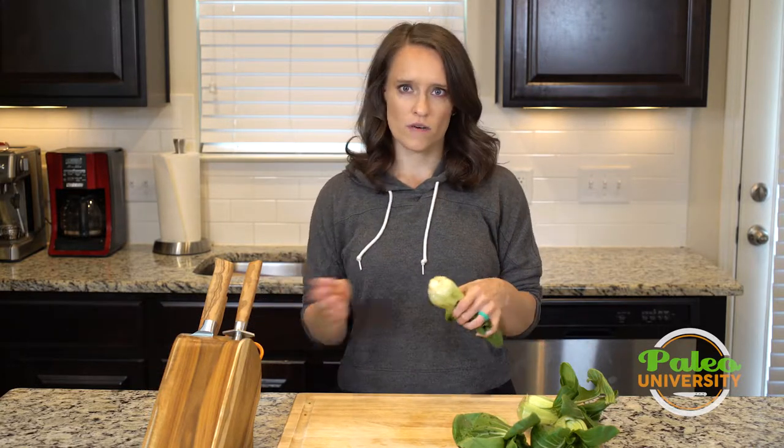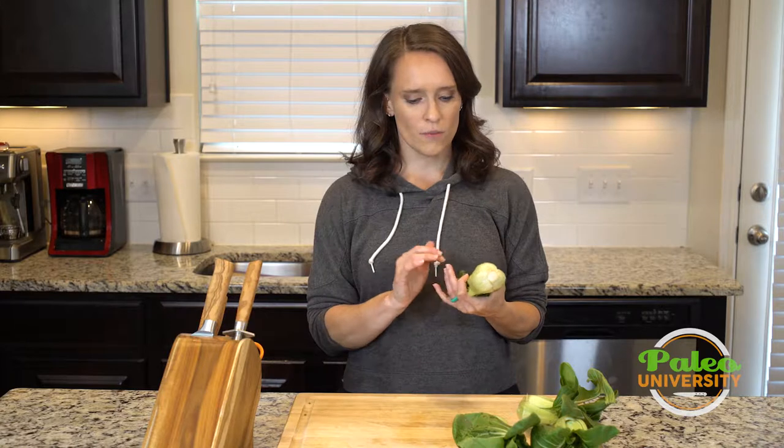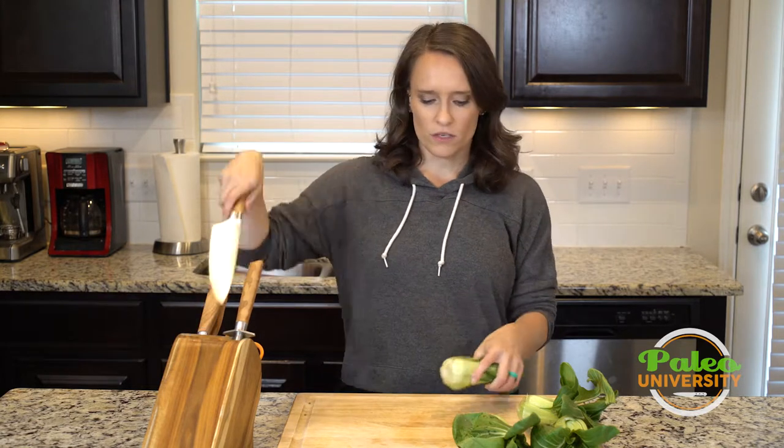Often times when we use bok choy in our recipes, we just kind of cut them in half or in quarters so that we can roast them or do something like that. But this time we're going to be using this bok choy in some soups, so I want it to be a little bit thinner so it cooks better in that liquid.